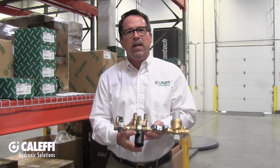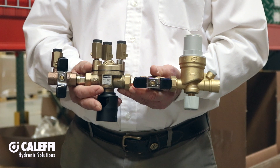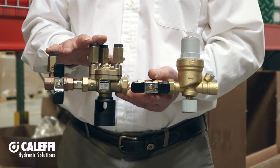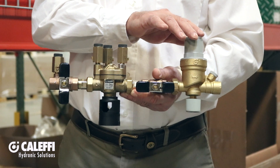For filling and maintaining pressure in these applications, Calefi offers the 574 autofill combo. The combo consists of the ASSE 1013 backflow preventer, which provides the required backflow prevention, connected to an autofill valve, which adds the makeup water as needed to maintain system pressure.